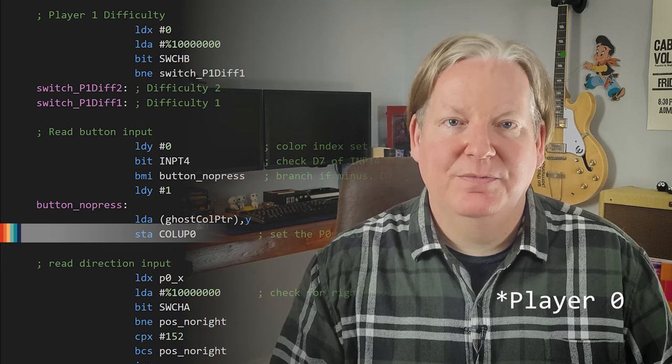All we have to do now is use the branch if minus instruction to check if the bit was pressed. If it was, then we'll change the Y register to use the color at index 2 of our ghost color register. Then we'll pull the color value and set the player 1 color. Playing the example code, we can see the ghost is normally yellow, but changes to red when we press the joystick button.